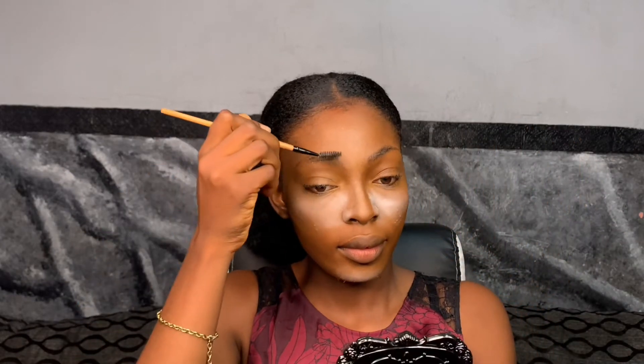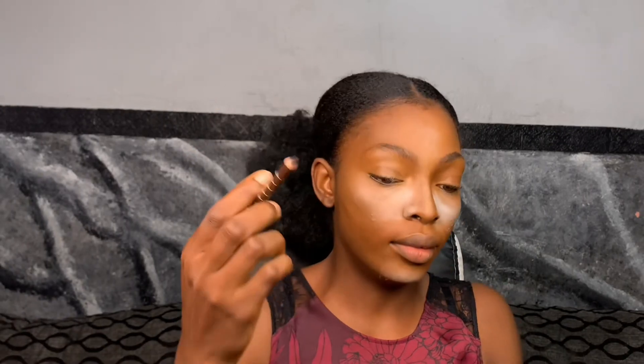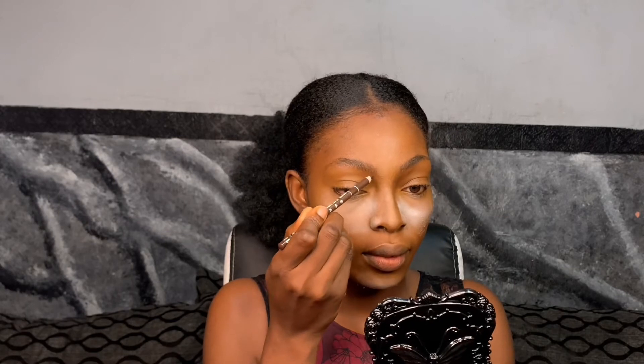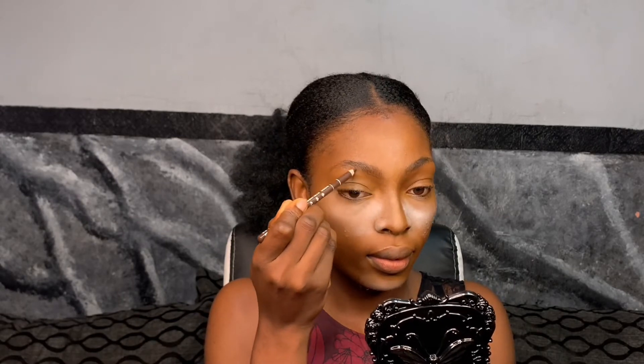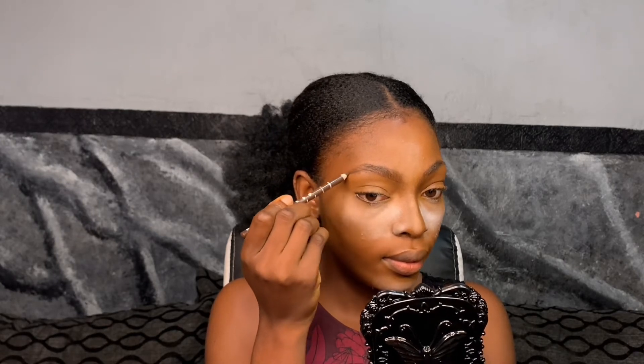I also want to apply this on your nose, forehead, and chin — just use a little quantity and let it do the work. Once you're done applying, I want to move to the brows. I'm going to redraw my brow; I'm just using a spoolie to arrange it before drawing, then I'm using this eye pencil to outline my brow starting from the underside.